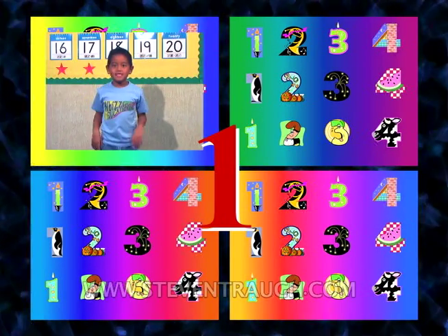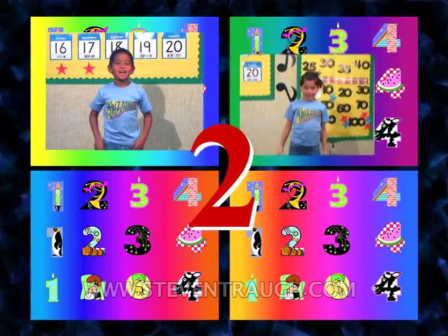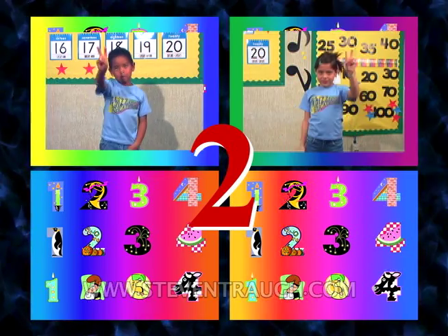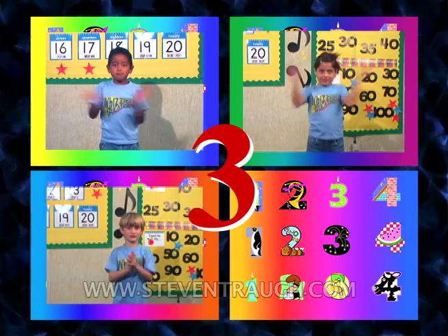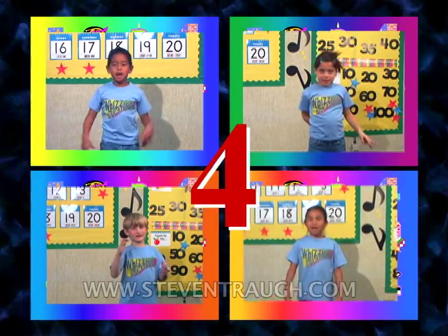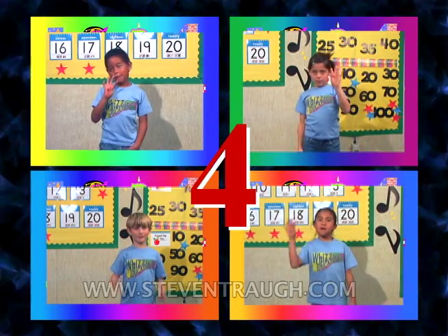Let's count, let's count, let's count the number one. Let's count, let's count, let's count the number two. Let's count, let's count, let's count the number three. Let's count, let's count, let's count the number four.